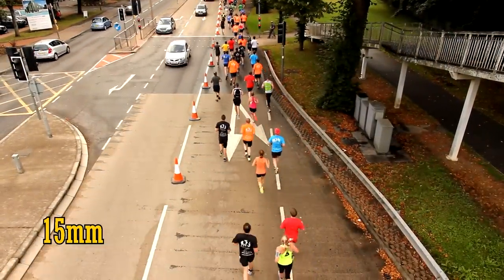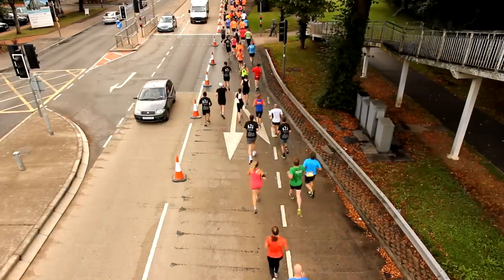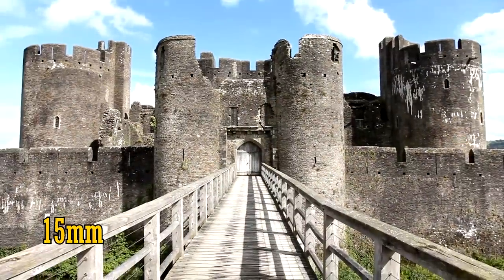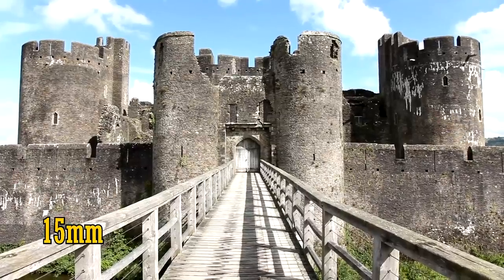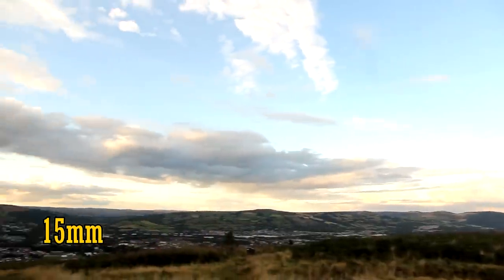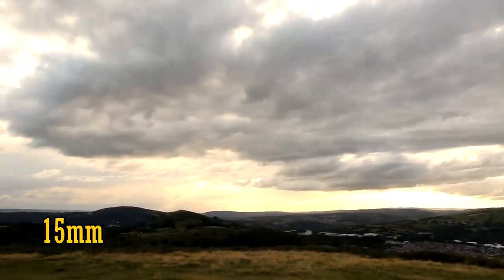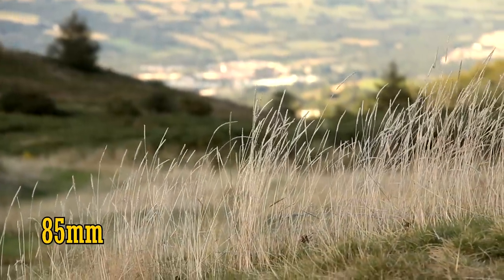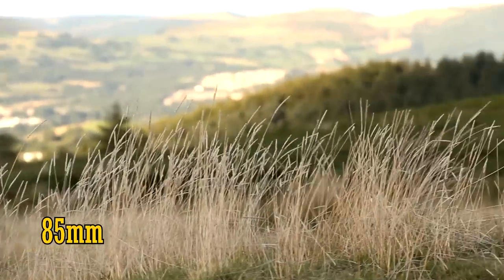You might think the difference between 18mm and 15mm doesn't sound like much, but it certainly is. Check out the difference here between 18mm and 15mm — surprising, right? 15mm is a very wide angle, which is helpful for all kinds of situations and makes this a useful lens for travelling. And 85mm is quite capable on the telephoto end as well. The focal range of this lens is very nice indeed.